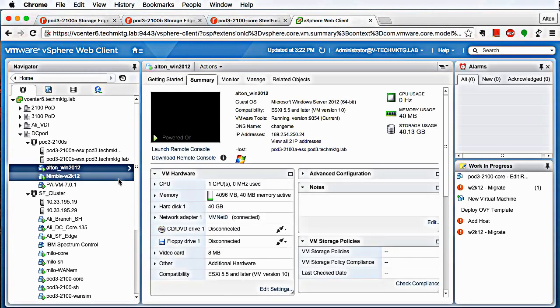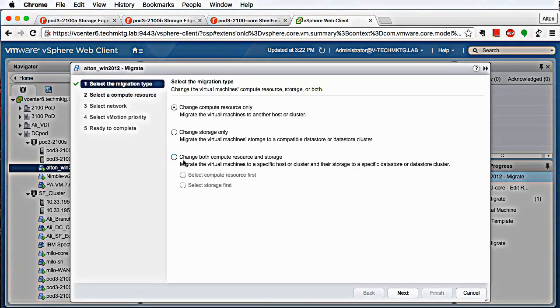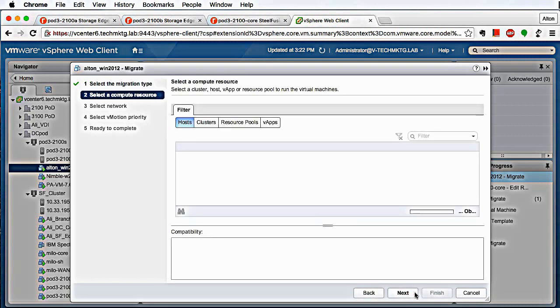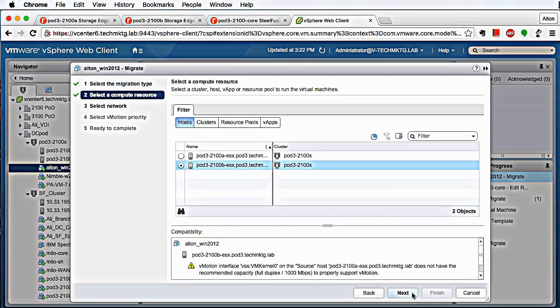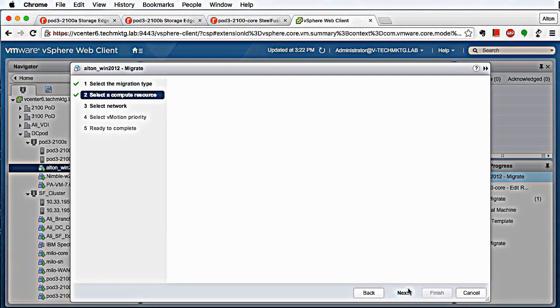It's running on 2300-2100A, so we'll just do a migrate and choose change compute only. Just a couple more mouse clicks and we'll be done.